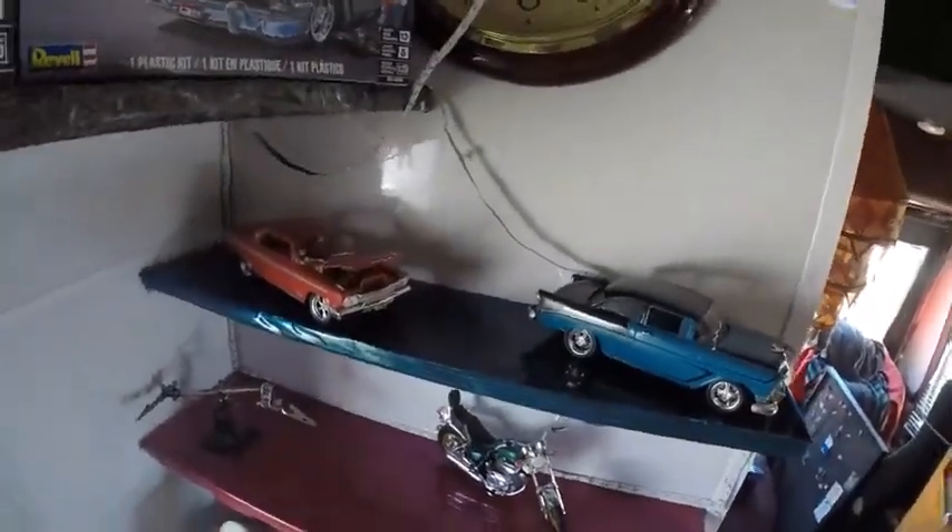The biggest drama I had with the 62 Impala was that parts were literally missing from the kit, which is not very good. I actually emailed the Revell distributor here in Australia and said I've got this kit and the parts were missing.